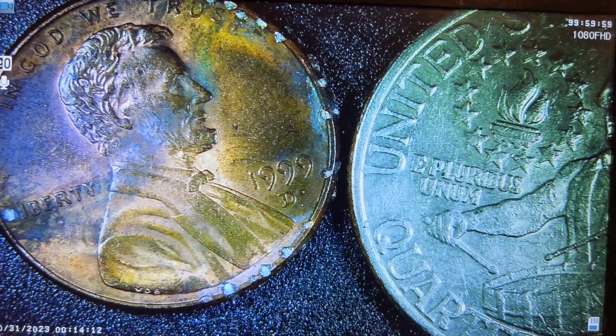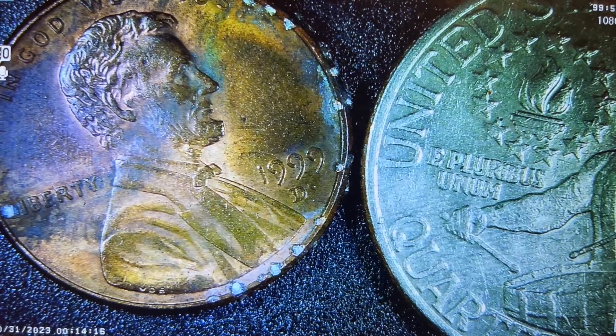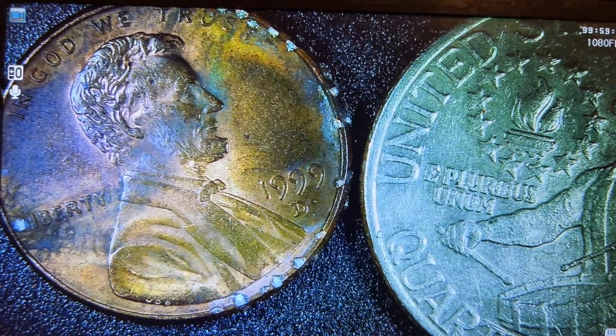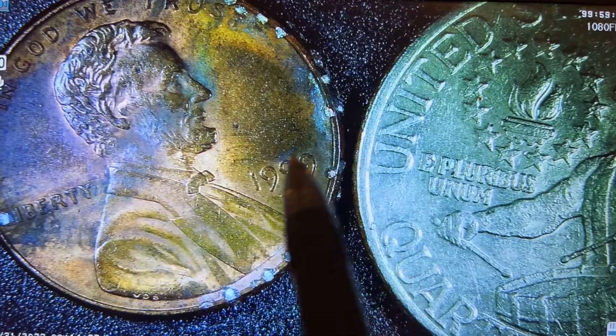Look at this Lincoln cent and look at this trimmer boy quarter. Look, I'm really close — tell me what you guys see. I'll use this as one other reference. Right there.